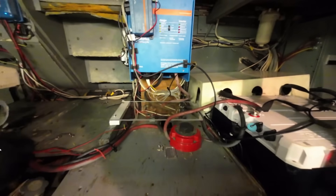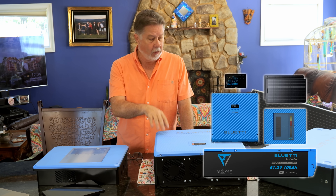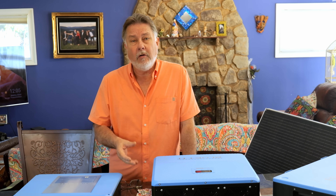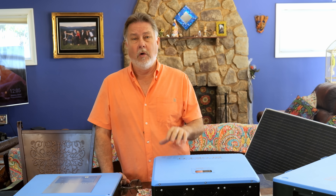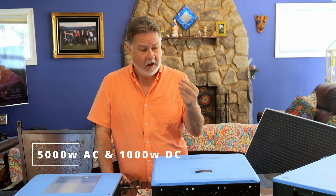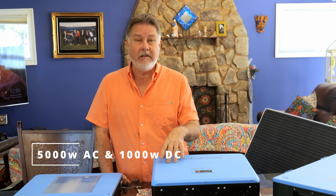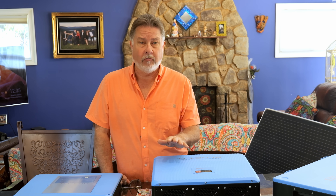We could double down on the system that we had or we could look for a more powerful solution, and that's when we found out about this new Blue Eddy off-grid system. There are a lot of reasons we decided to try it, but one of the most important was the output. It's 6,000 watts — 5,000 watts of 110 power and another 1,000 watts of DC power — and that's basically double what we're currently getting out of our Victron.